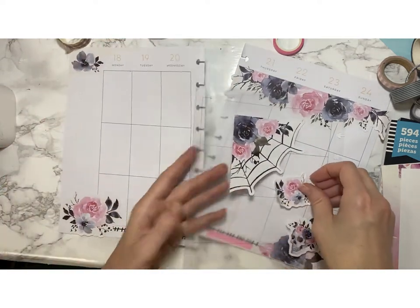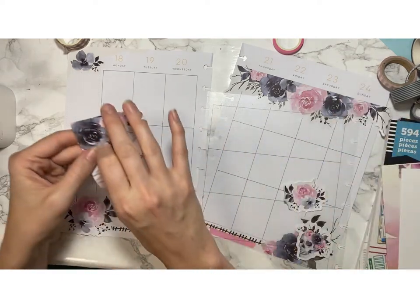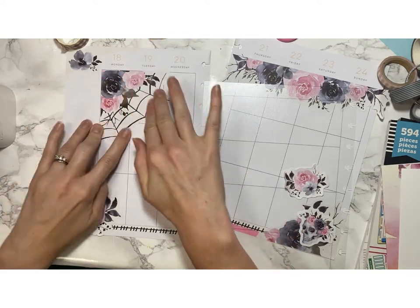One thing I always like to do is cover up the month with something that adds to the photo or the layout. So I go with this simple black floral and I'll probably letter a pink October later. Let's get this spiderweb corner down — aren't these beautiful? Jessica really, really aced it on this. No wonder everybody's using them.